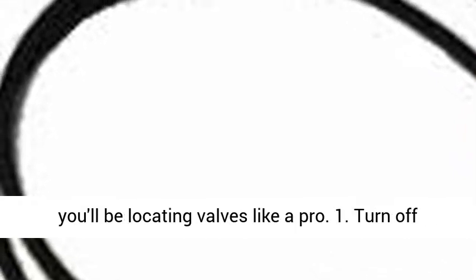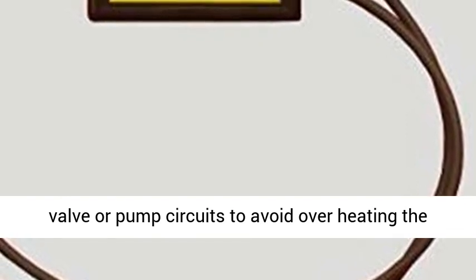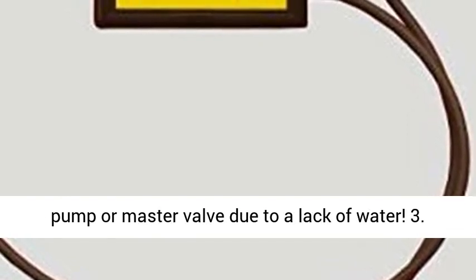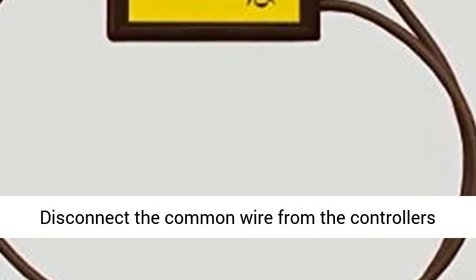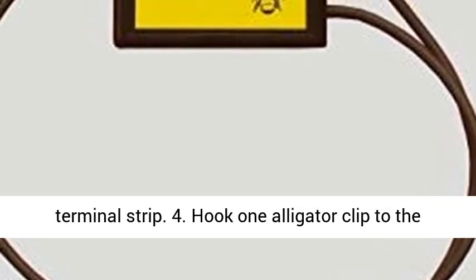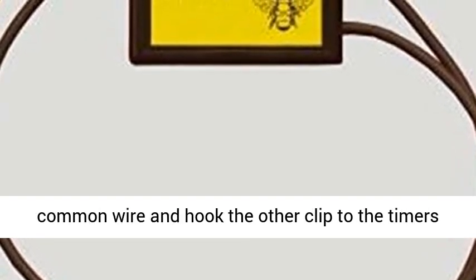Just follow these easy steps and you'll be locating valves like a pro. Step 1: Turn off the system's water supply. Step 2: Disconnect any master valve or pump circuits to avoid overheating the pump or master valve due to a lack of water. Step 3: Disconnect the common wire from the controller's terminal strip. Step 4: Hook one alligator clip to the common wire and hook the other clip to the timer's common terminal.